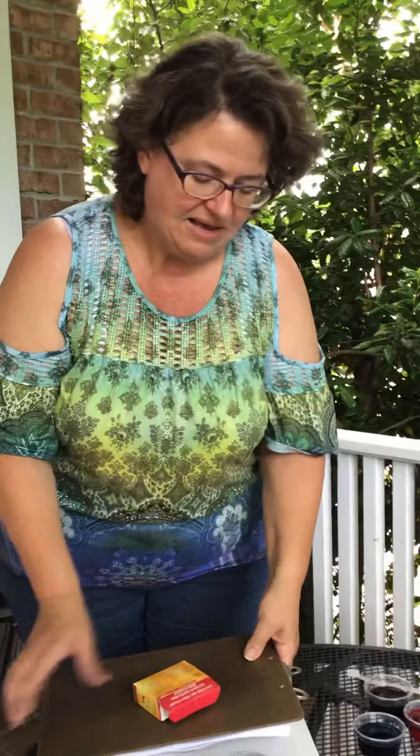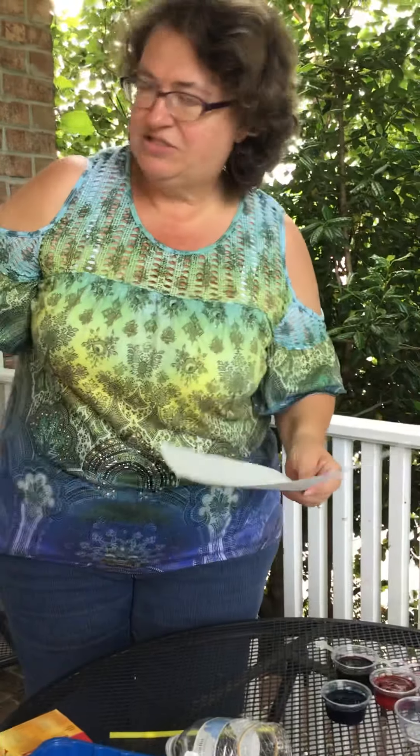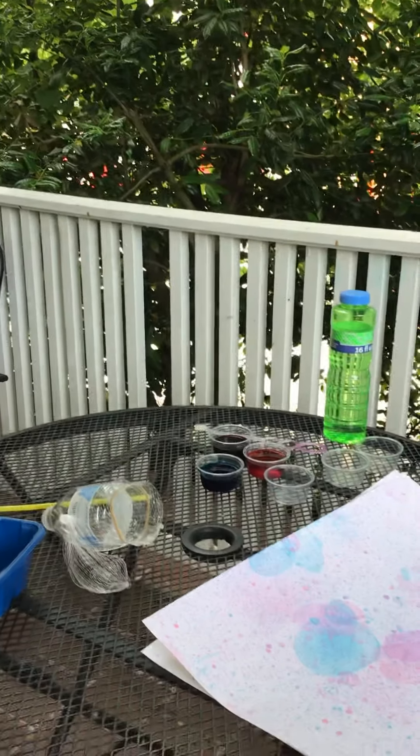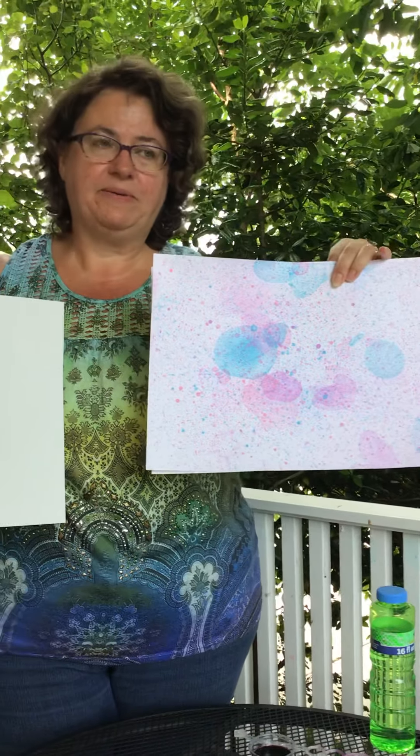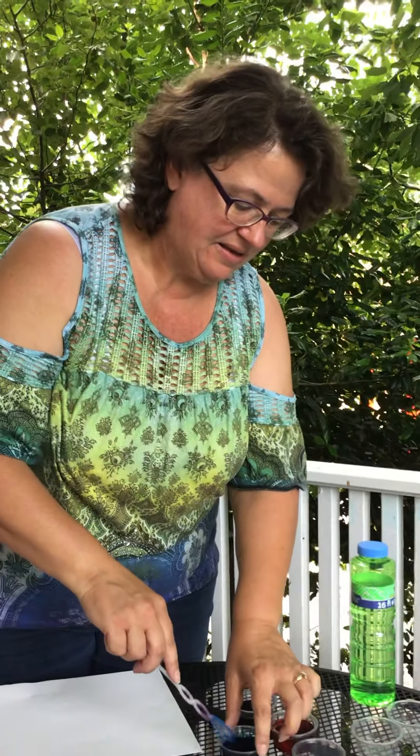I tried some different ways to do the bubbles and I have different kinds of paper here. This is the paper you got in your kit. This other paper I used earlier is a watercolor paper, which I thought would work nicely, but it didn't absorb the bubbles — they kind of bounced off of it. Let me show you what I mean with the bubbles bouncing off.